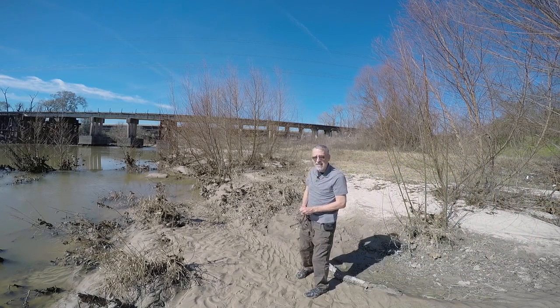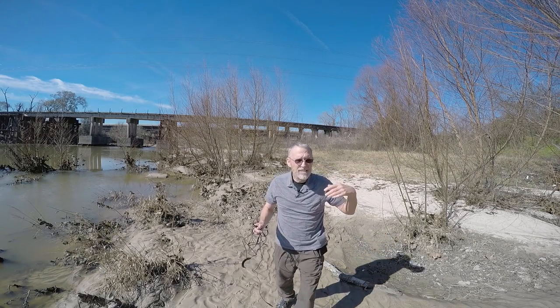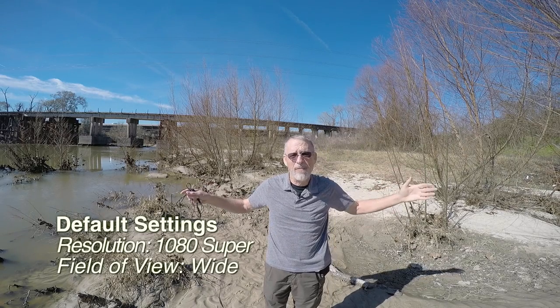Now something else I want to test with the camera is how it functions and how it looks. This is in the default settings right now with it being super wide, and there's a little bit of fisheye.